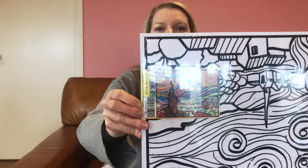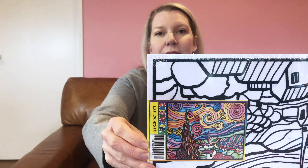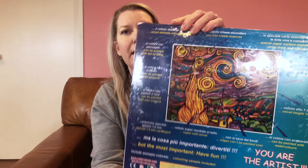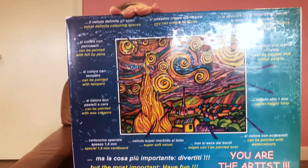Hi everybody, welcome back to Studio Sam. Today I have got the bag of shopping that I bought yesterday at the craft fair to show you what I got, because I got some really cool stuff that I really like.